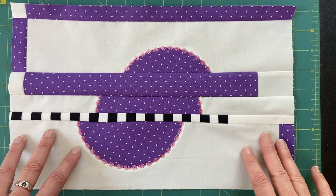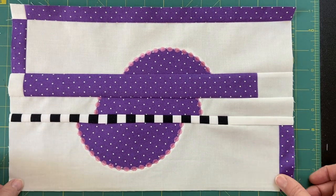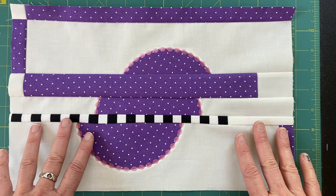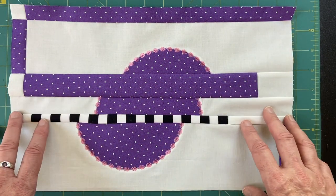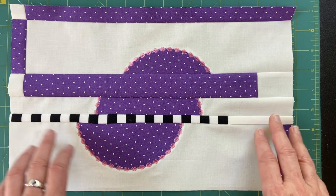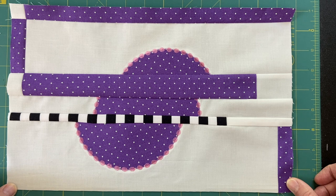Thank you so much for joining me. I appreciate having you along for these quilting explorations. If you like what you see here, please remember to like and subscribe. I'm grateful to have you here. Please make any comments and suggestions — if you have other ideas for what we might have done, or ideas for embellishment, please share those. I always enjoy seeing what you have to suggest. I have friends all over the world and I really love that. I hope to see you next week — in the meantime, be well, be safe, be happy, be quilting. Peace out.